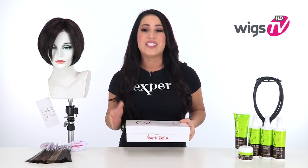Neeta by Jon Renau is a fabulous bob with a lace front and open cap construction. It's lightweight, cool, and looks completely stylish with the subtle layers. I'll be showing it to you out of the box so you know exactly what it looks like, and I'll show you the cap construction.